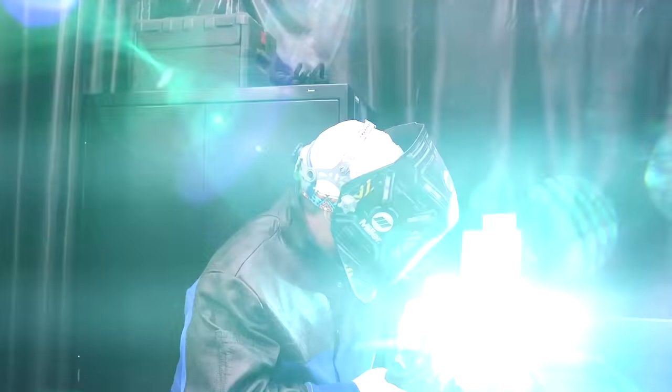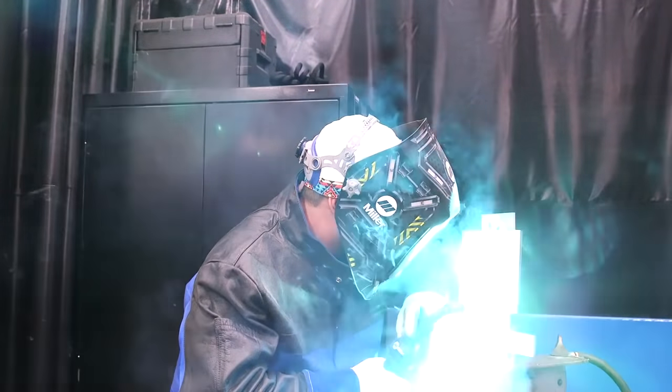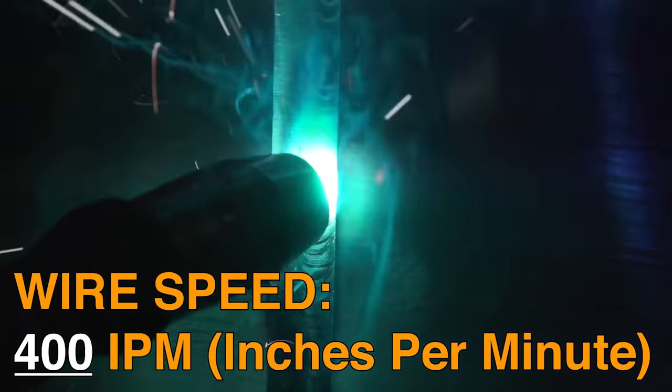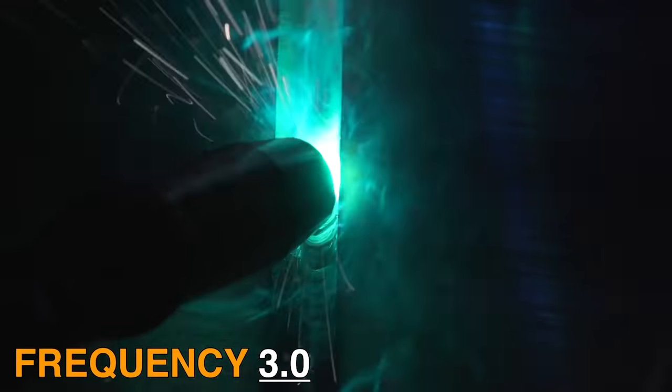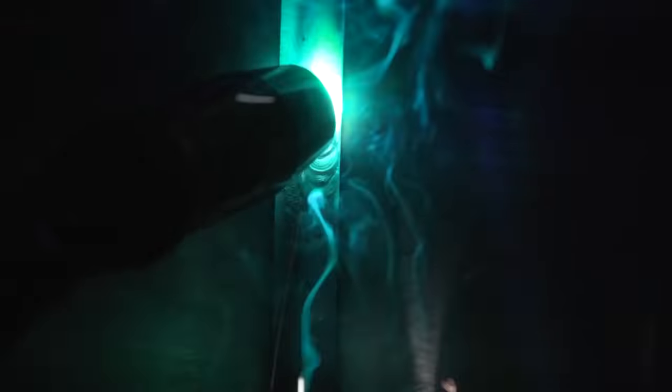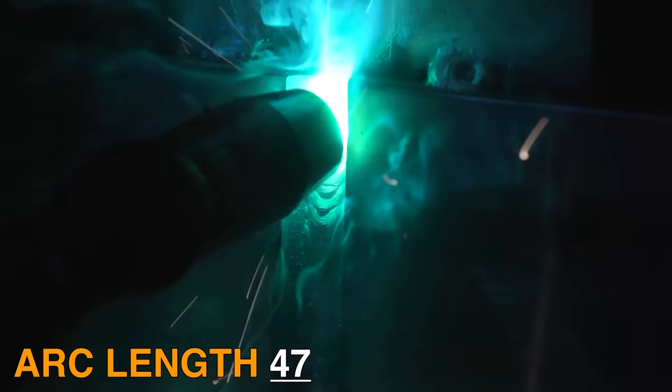Now we're going to go ahead and do our hot pass. I went ahead and changed some of the settings on the machine. I dropped it down to 400 inches per minute right here at the gun, quick and easy. I bumped the frequency down to 3.0, the sharp arc to 15, and the arc length to 47. Let's go ahead and see how that goes.